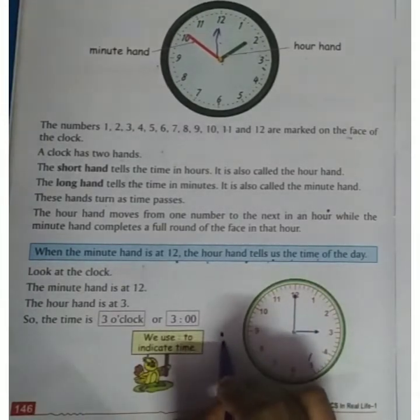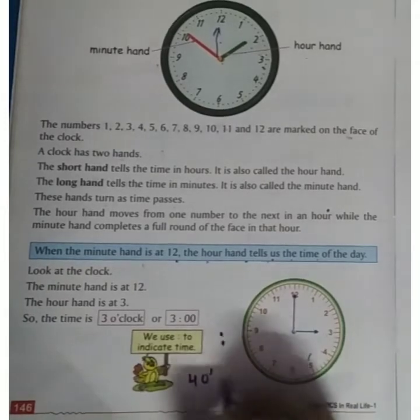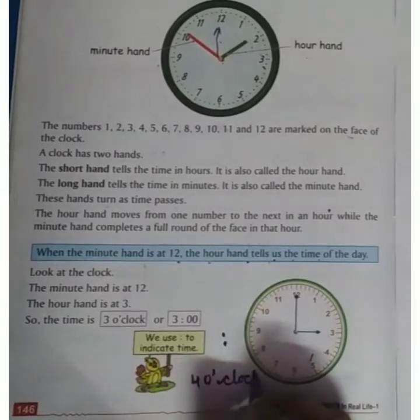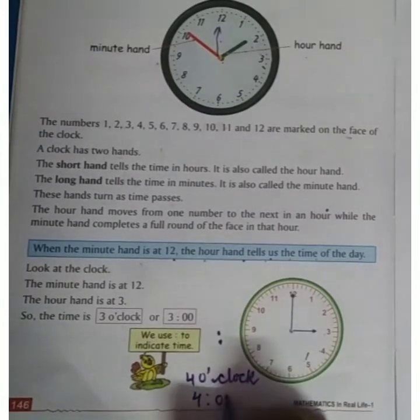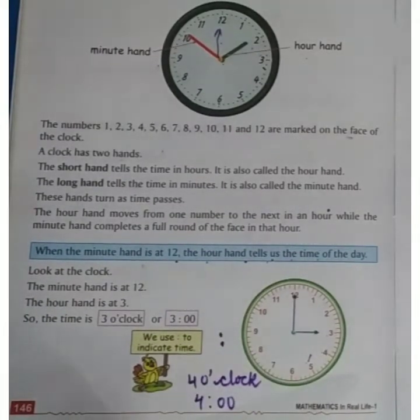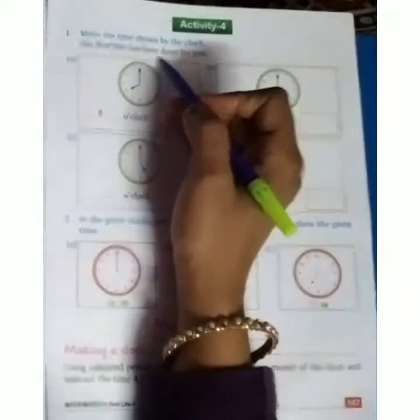We use this to indicate time. We can say '4 o'clock' and we can also write it like this: 4:00. Understood, everyone? Now write the time shown by the clock. The first one has been done for you — that is 8 o'clock.